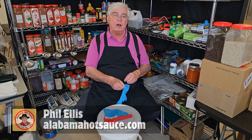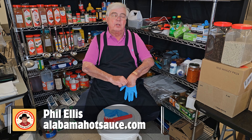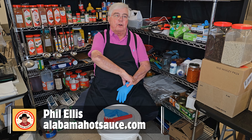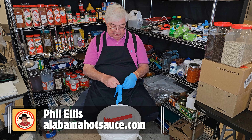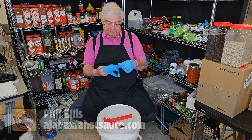This is Phil from Alabama Hot Sauce — that's alabamahotsauce.com on the web. Today we're going to take a look at something and you're going to be seeing it for the first time that I see it. So we're going to see this together. It's either going to be good or bad — I don't know which. I have an idea; I expect it to be good, but we're going to find out.